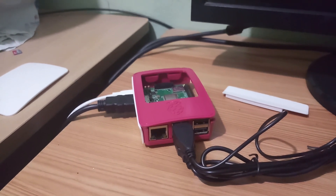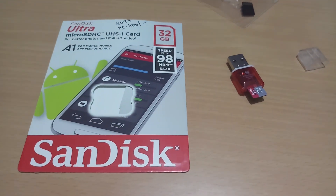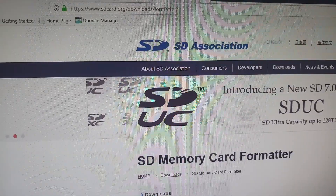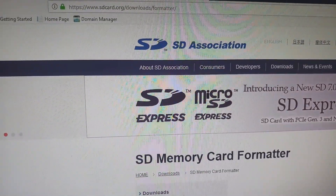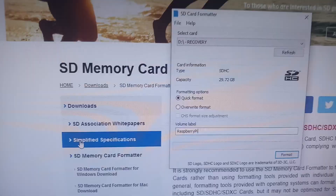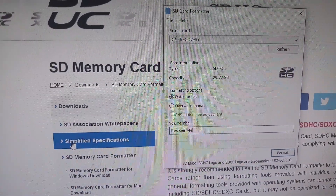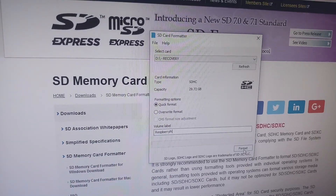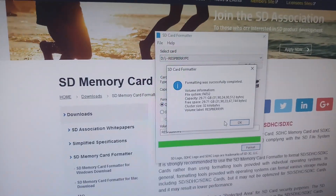Let's check the OS. I have a 32GB memory card with a card reader. Let's check the SD card from the file. Please download the SD card. Open the SD card — the format is open, so you can select the drive and select the format. Now we have done the format.